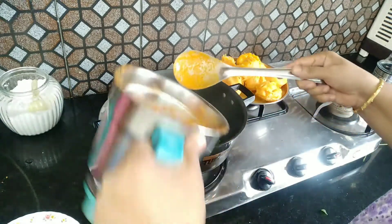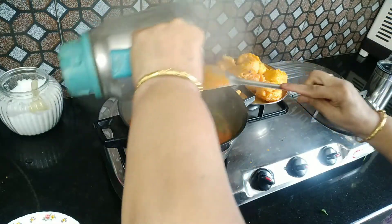This is the first step of the egg. This is the second step of the egg. After the egg, the egg is off.